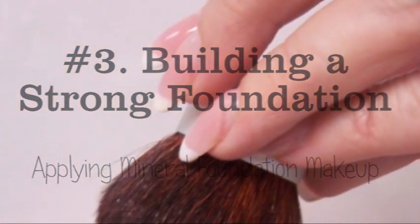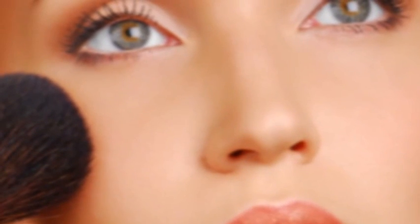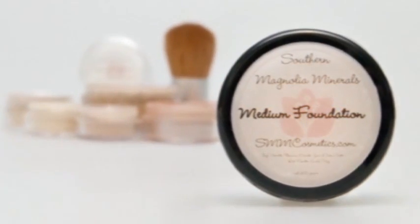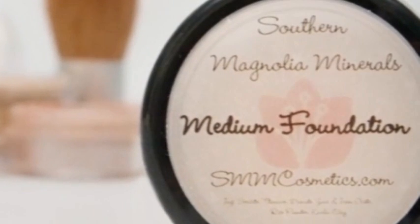Step 3: Building a Strong Foundation. Swirl your Kabuki brush into the minerals and tap off the excess. Start by framing your face, then fill in the whole face including the eyelids using a circular motion. Buff on in thin layers — keep in mind that less is more, but feel free to apply as many layers as you wish for optimal coverage.